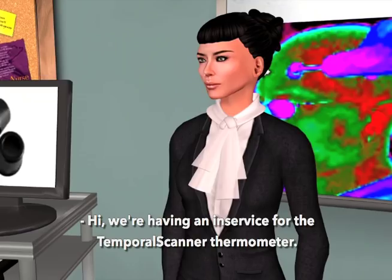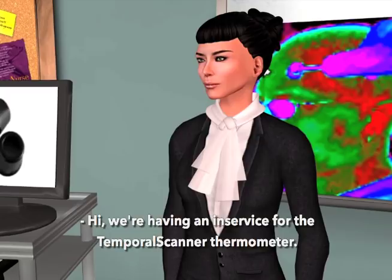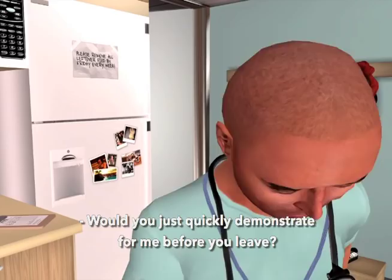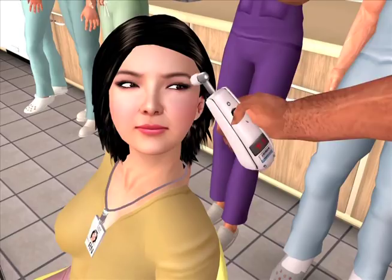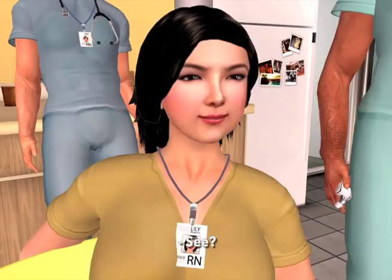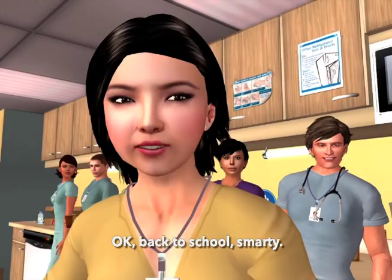Hey, we're having an in-service for the temporal scanner thermometer. Will you join us? No, don't need to — I already know how to use it. Would you just quickly demonstrate for me before you leave? You got it half right. The part behind my ear — wait a minute, it's right here, by the way. Okay, back to school, Smarty.